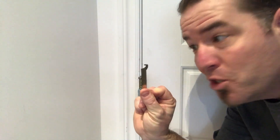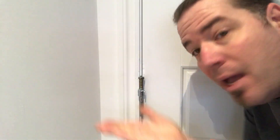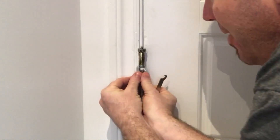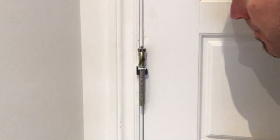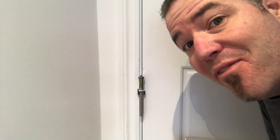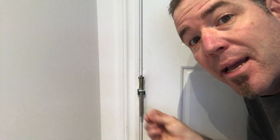Now we're gonna take our trusty wrench and the little pin that we removed, and we're going to adjust the hinge tension. I'm gonna spread these two guys out like so. Then we're gonna use the provided wrench to torque it back away from the door. Once you pull it back, you can put the stop pin in to hold the tension.